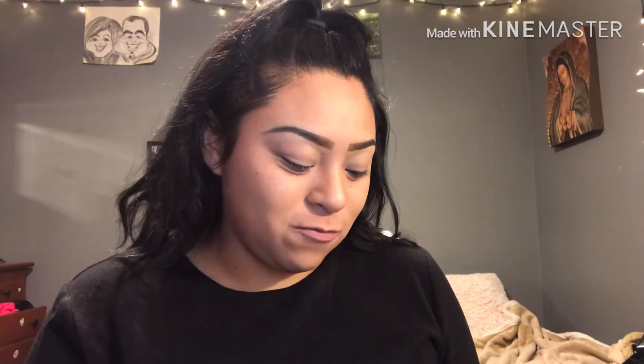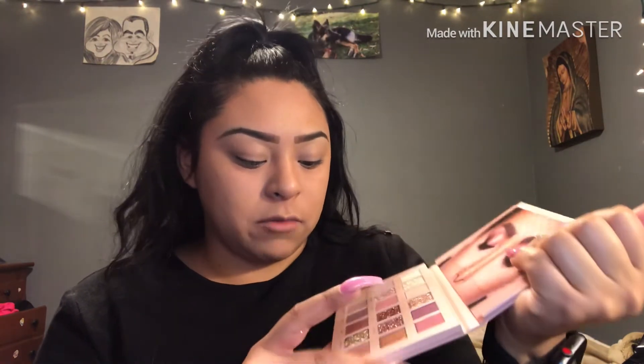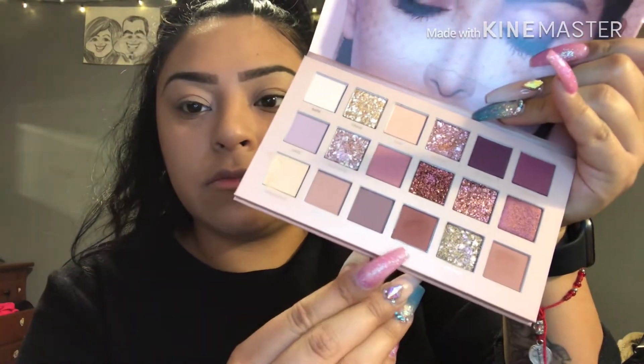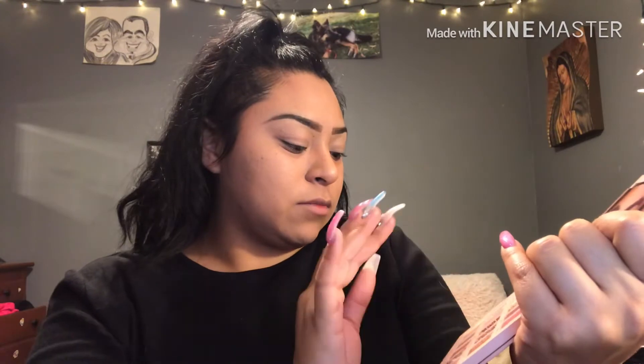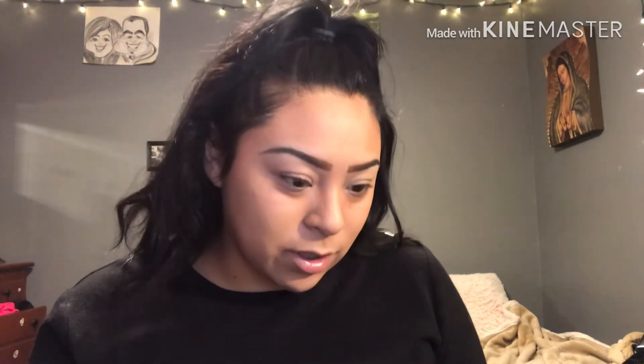The colors I'm gonna be using — I was thinking I'm gonna use for my crease this color right down here. I did notice they had like a concealer — I believe it's a primer, like an eyeshadow primer is what I'm guessing. So what I do is I just put some on my finger and put a little bit on my eyelid, even though I did already conceal my eyelid.